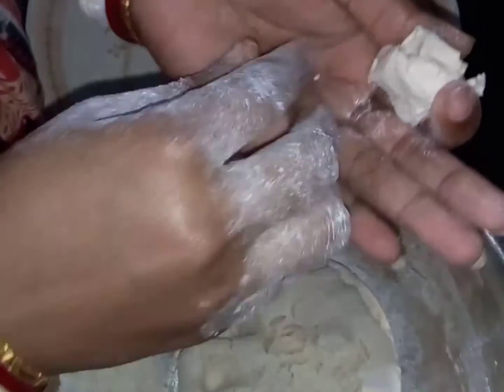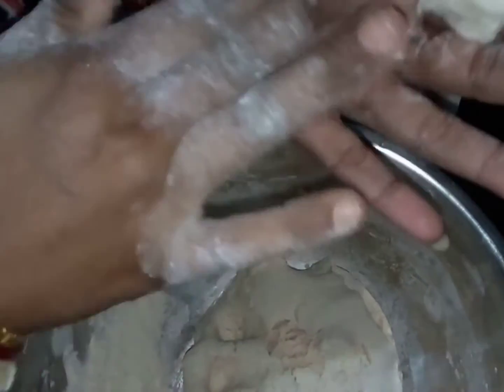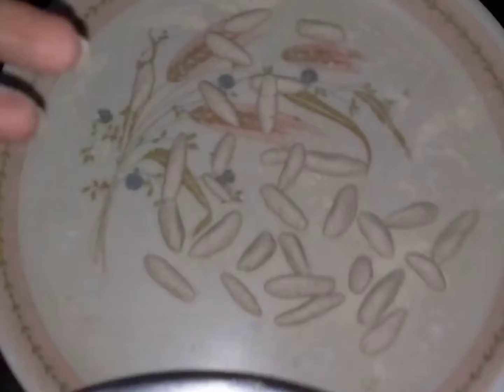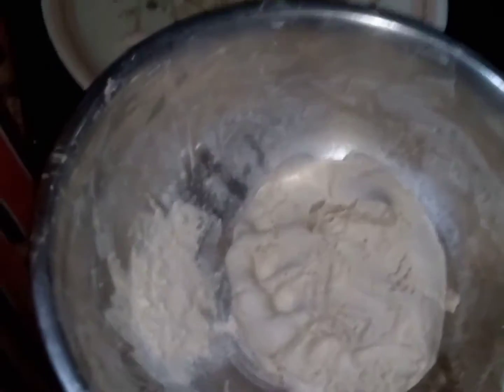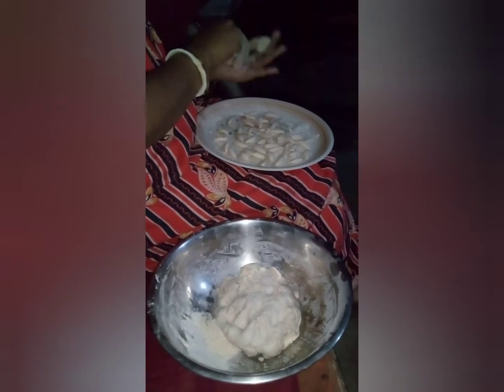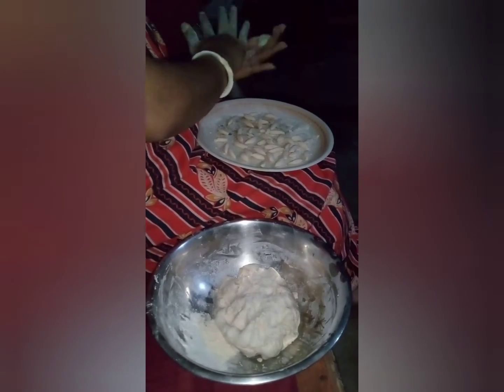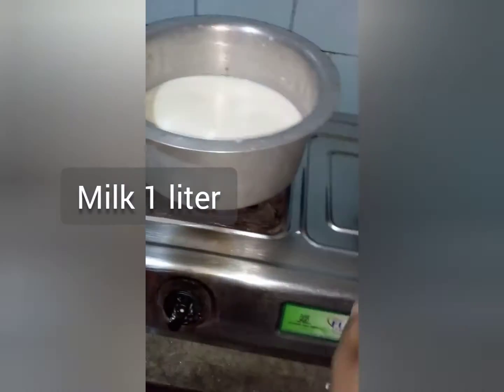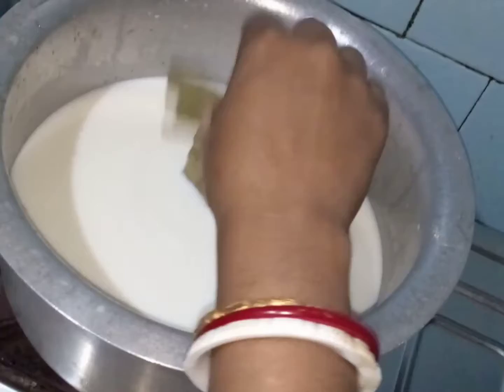We will try to make a normal shape. We will make a nice shape here. The same shape will be made in the same shape, and we need to make it a little more.